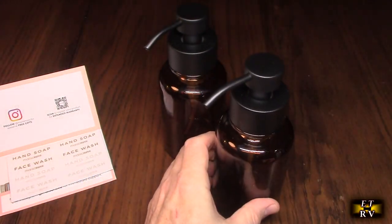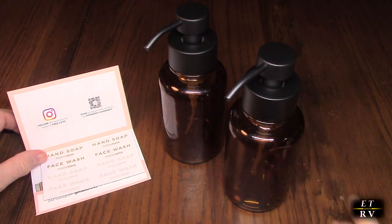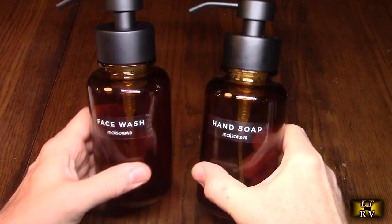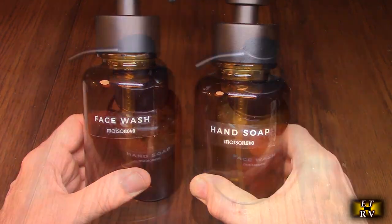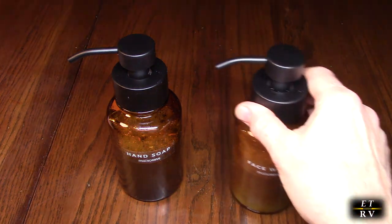Very simple operation. We're going to give these a try — I'm going to use them in my bathroom and see how they work. Here I've applied the labels: one's face wash, one's hand soap. I have them filled up — hand soap and face wash — and these are not foaming soaps, so let's see how it does.